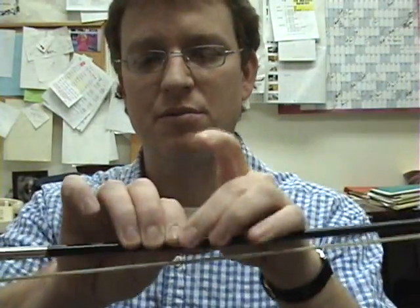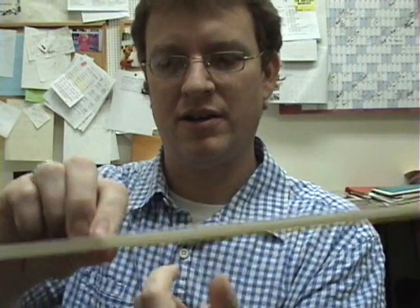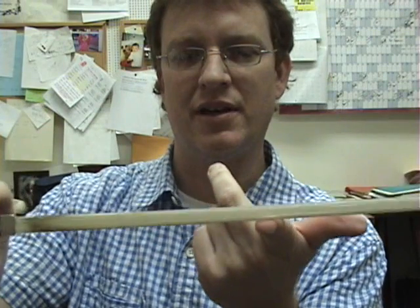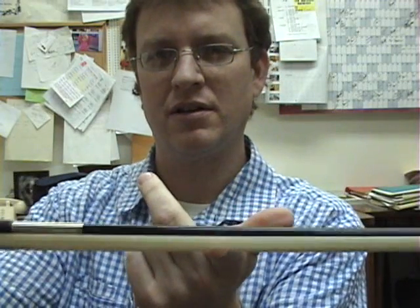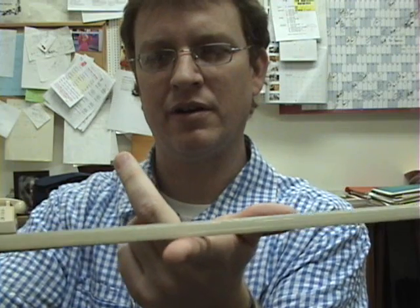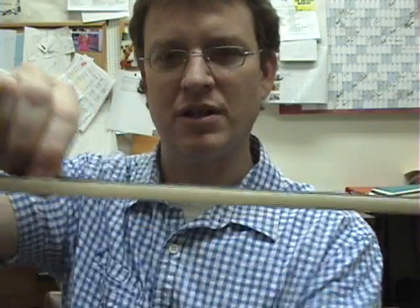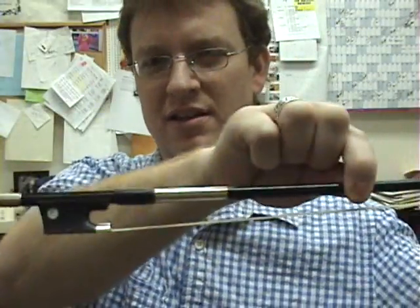The balance point is the point in the bow where the bow wants to balance on your finger. Let's see if you can see this. This side is very short and this side is very long, and then set it on my finger right at the balance point, it will stay in one place. I'm going to show you the length of the stick at this end versus the length of the stick at this end. It's because of the weight, the winding, the frog, the metal on the adjusting screw.